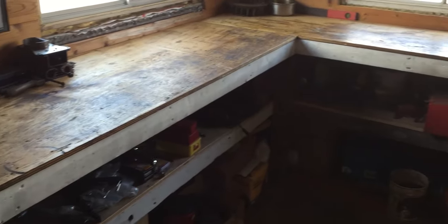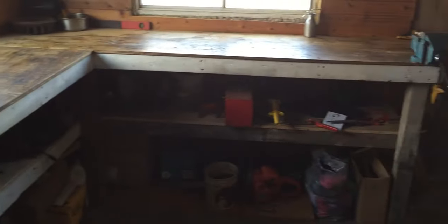Those benches over there are exactly 38 and a half inches off the ground to the table top, and I think for me that's a really good height. For you it may vary if you guys are making your own bench.